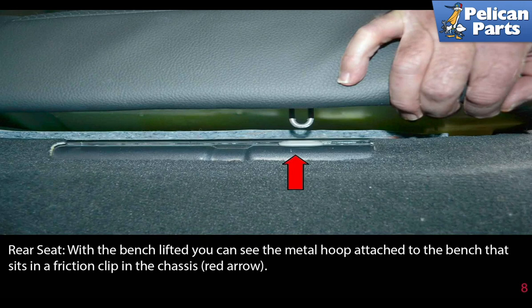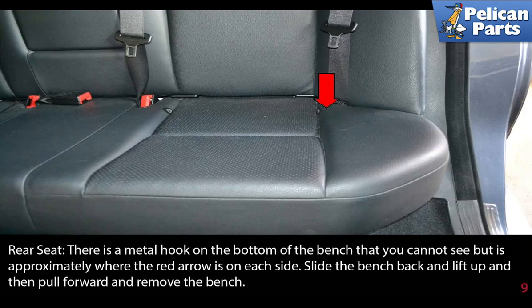With the bench lifted, you can see the metal hoop attached to the bench that sits in a friction clip in the chassis, indicated by the red arrow. There is also a metal hook on the bottom of the bench that you cannot see, but it's approximately where the red arrow is on each side. Slide the bench back and lift up, then pull forward and remove the bench.